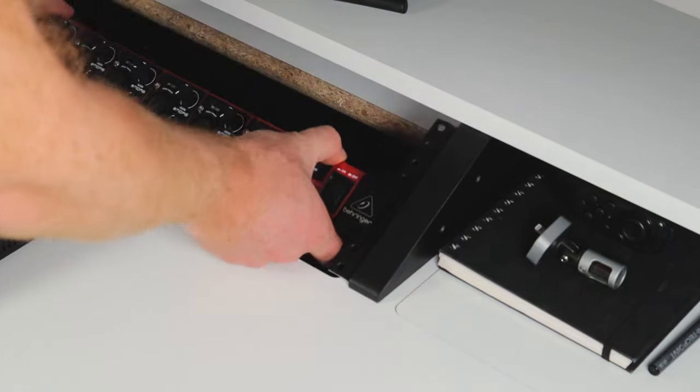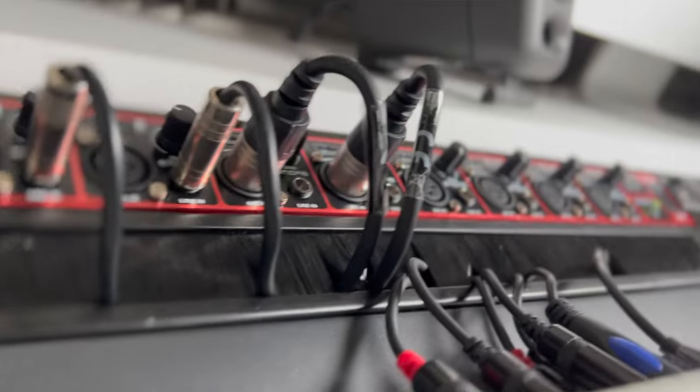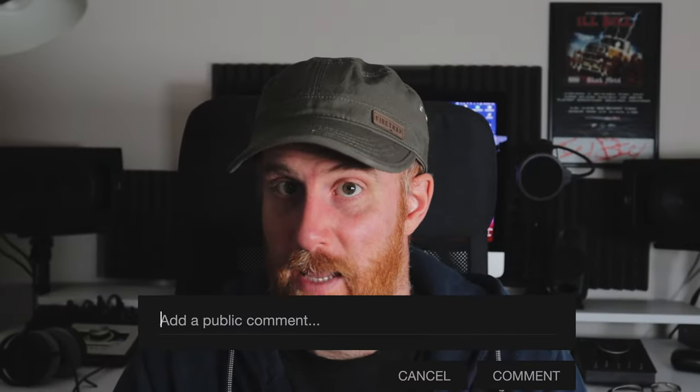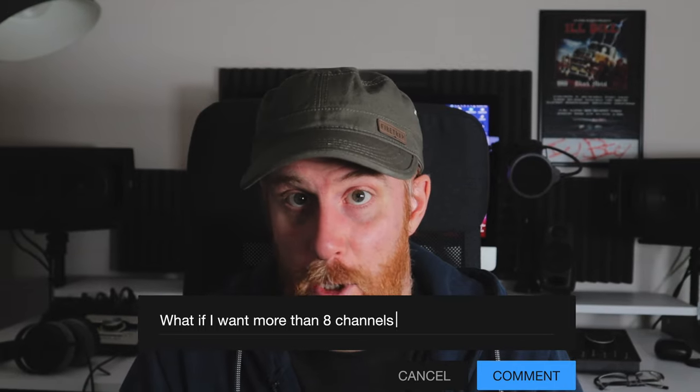That's the simplest way to add up to eight extra inputs and outputs to your current audio interface without a massive spend. If you've got any questions, throw them in the comments below and I'll see if I can help. Take care — I'll see you in the next one.